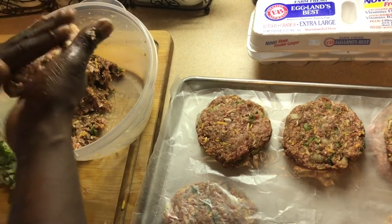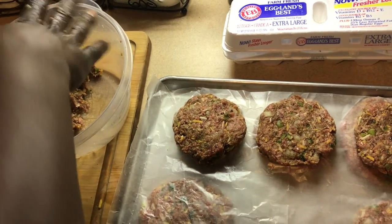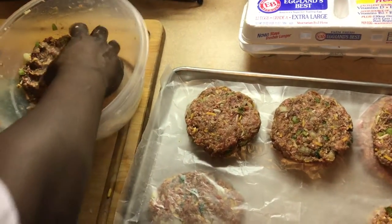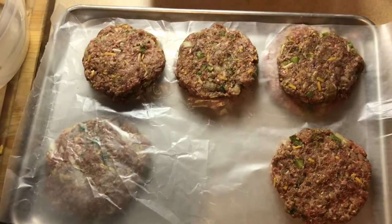Y'all see this — y'all know how to make a hamburger. This is how you make them. Y'all see the patties, we're gonna put them on the grill here in a little bit.